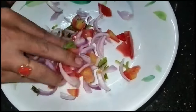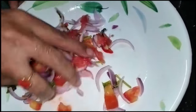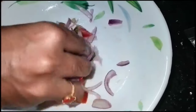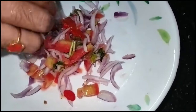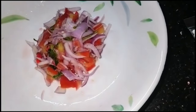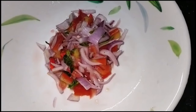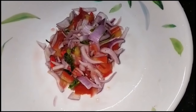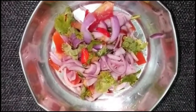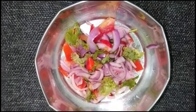We will use the rice. The taste is good. It is a good taste. The salad is good. The rice is delicious. It is delicious. The rice is very good. It is a good taste.